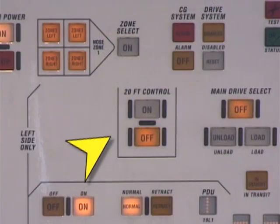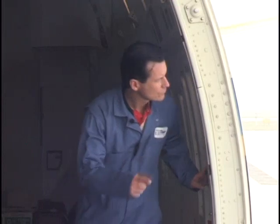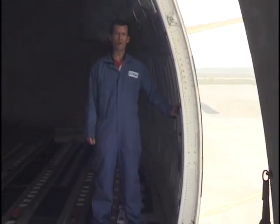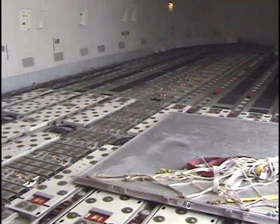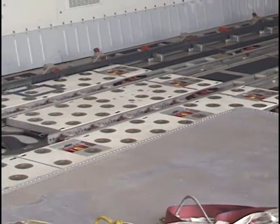When loading 20-foot pallets into the cargo hold, first ensure that the 20-foot control is off. Utilizing the joystick, press in the down or load direction. The 127-100-1 PDU is infrared sensor controlled. The PDU will be in a ready state until the sensor barrier is broken, activating the PDU to erect and drive the cargo into the aircraft.